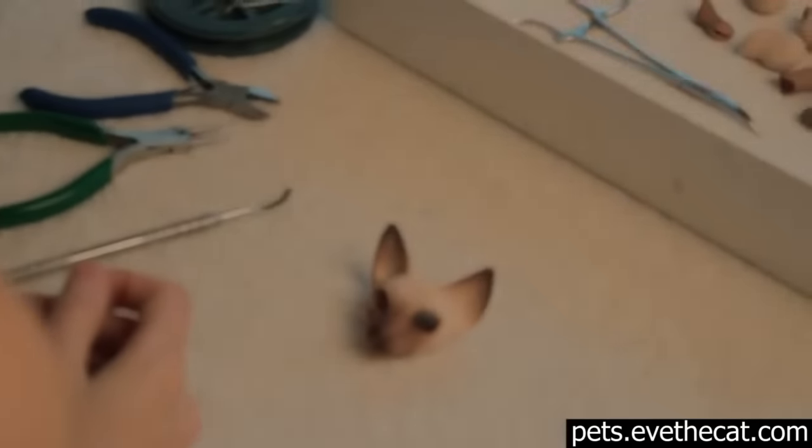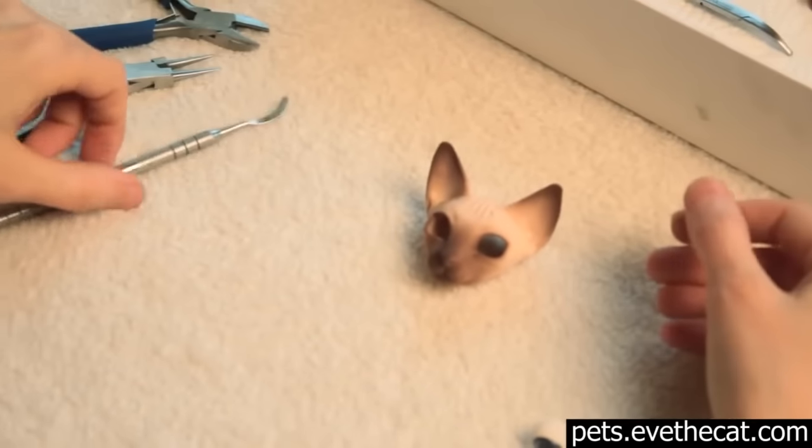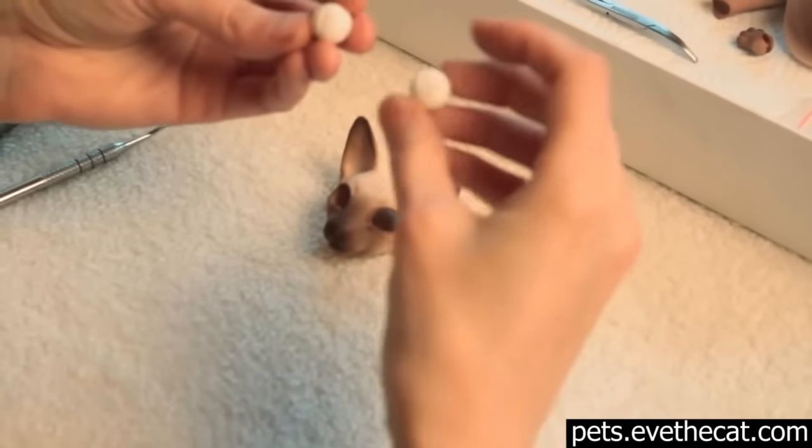In this short, or maybe not so short, video tutorial we'll try to teach you how to properly assemble a large cat. And you start with an easy task.